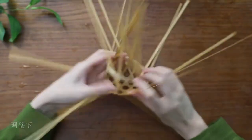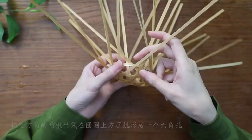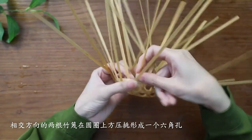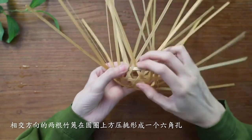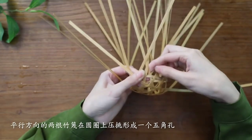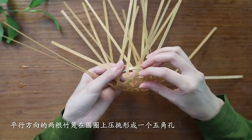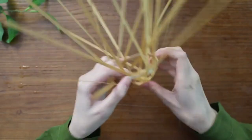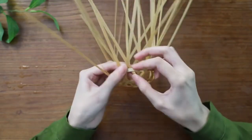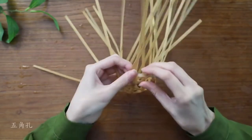Slip a ring over all the strips and adjust it. Press the two bamboo strips in a banana direction above the ring to form a hexagonal pattern.